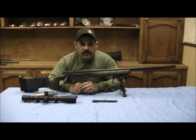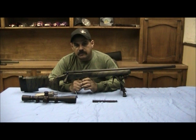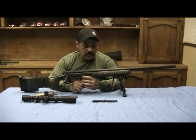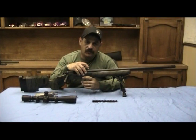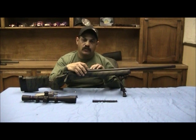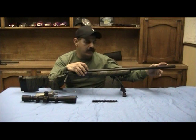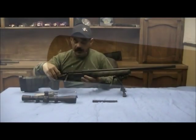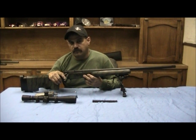We're going to do a review on this GA Precision rifle. This is a Remington 700 short action, chambered in .300 Winchester Short Magnum. It does have a Badger recoil lug, a Bartlein 24-inch barrel, threaded 5/8 by 24, with a Vias muzzle brake. It's been threaded and a Badger tactical bolt knob installed.